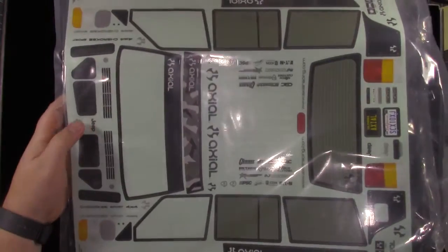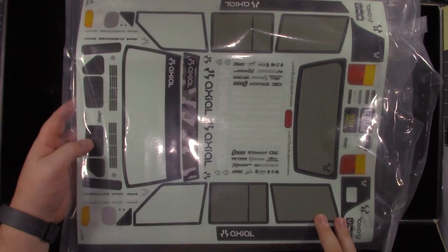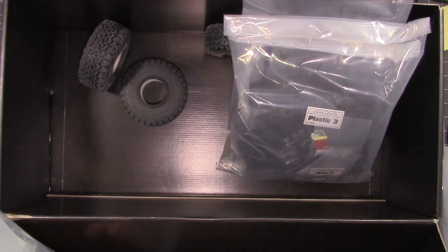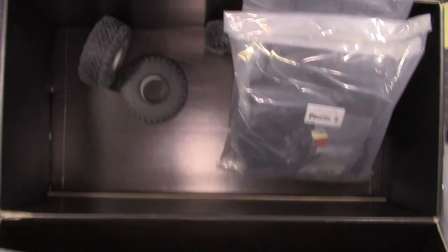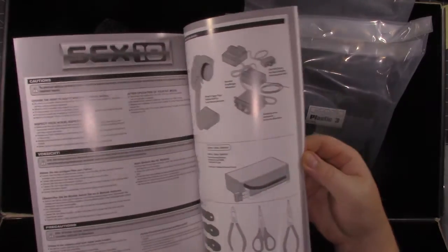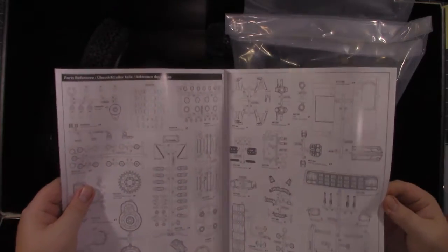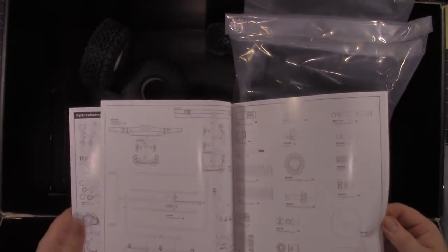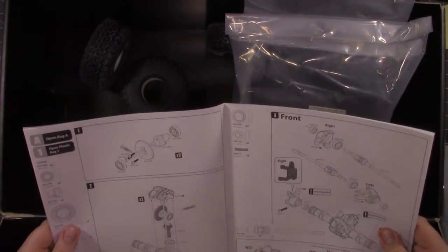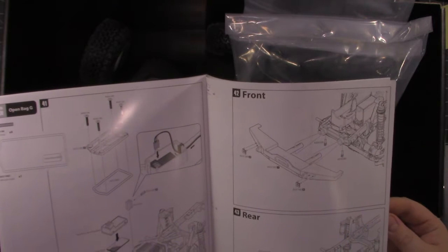On the other side you have your decal sheets — I'll be using some of these, I might not use them all but I definitely will be using some. The window masks are in here, and the instruction sheet. Look through — there's all your parts, so you have all your part numbers and everything, easy to find them. And it starts out — looks like the first step is building the differentials and the axles. The instructions look like they're really easy to read, it's going to be easy to follow. Pretty quick little build.